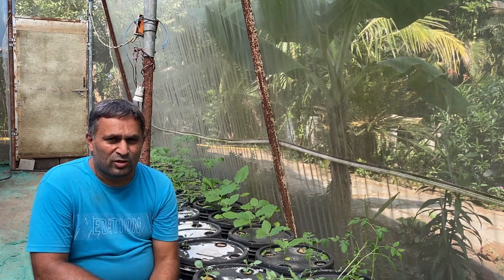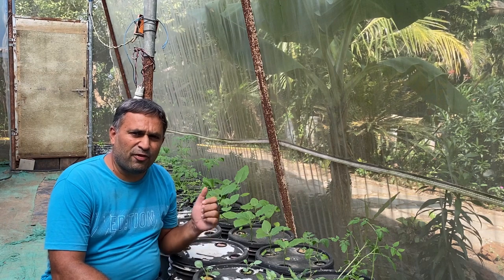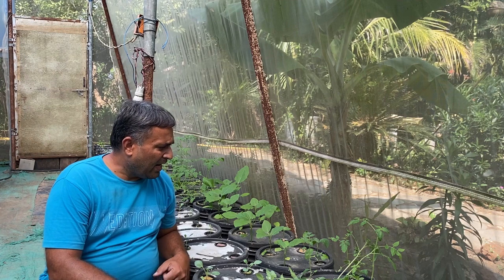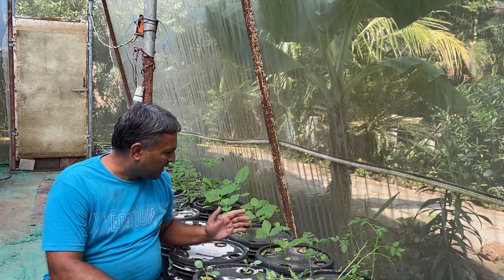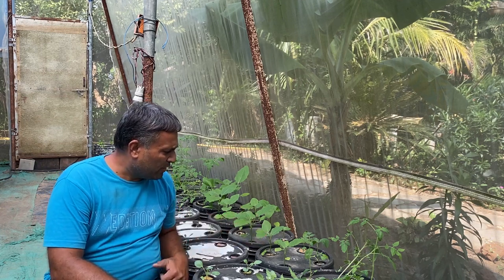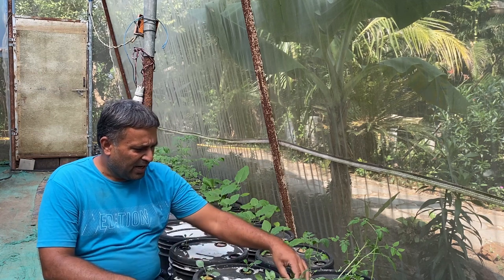These are my plants which I transplanted around 15 days back into the DWC or Kratky buckets — I have uploaded that video for your reference. Both the tomato and brinjal are doing good; they have almost developed to the five or six leaf stage.